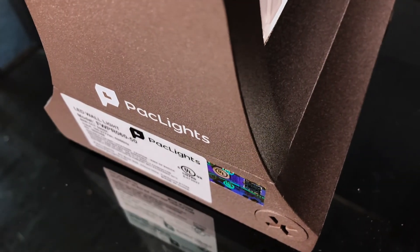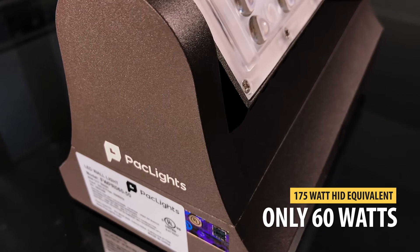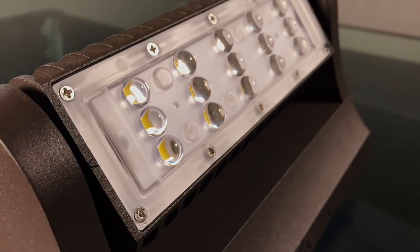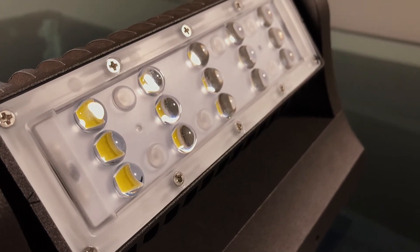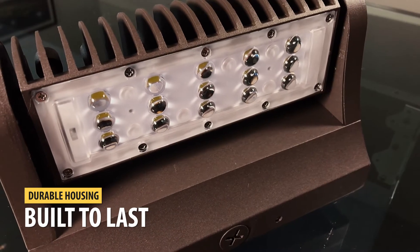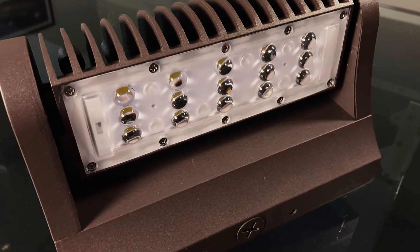This full cutoff LED wall pack from PacLights replaces a 175 watt HID fixture while using just 60 watts. It has a rugged, weather-resistant die cast aluminum housing to withstand the outdoor elements, plus a durable powder coating to resist corrosion, rust and weathering.